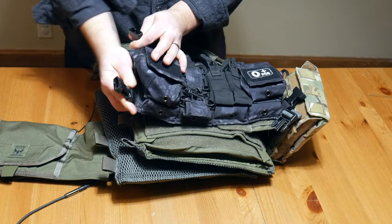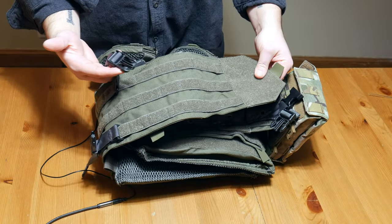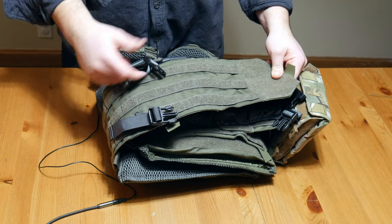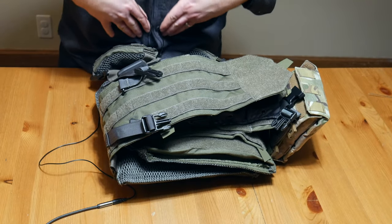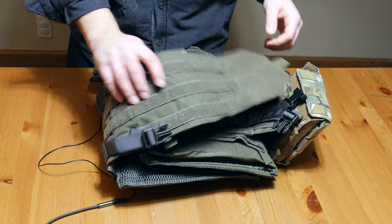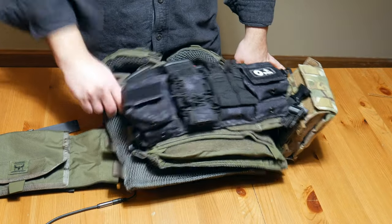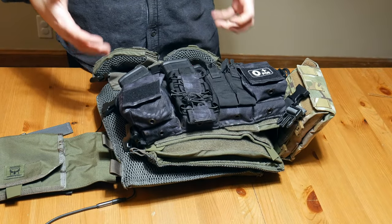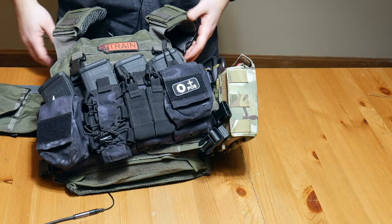On the sides there are two more clips. On the cummerbund I've attached swift clips so I can tighten the chest rig closer to the carrier. I like it to sit tight against your abdomen — otherwise it can flop around a bit. When it's pulled tight it sticks with you, and I like all my gear to stay tight with no bouncing around.